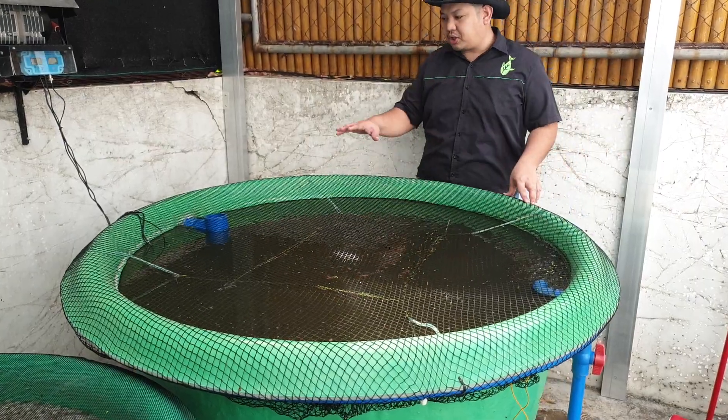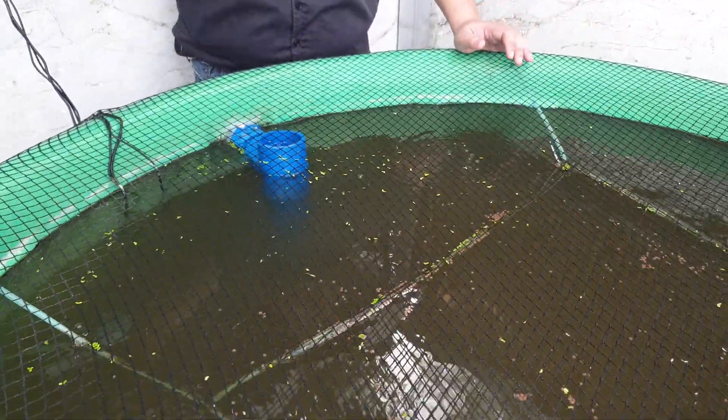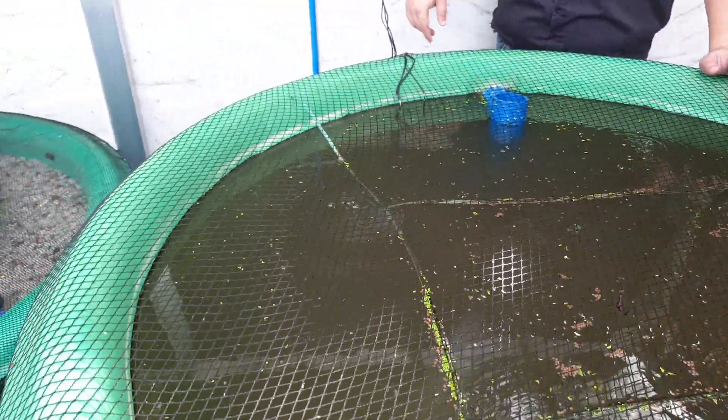By doing that you agitate the water, and some of the solids left at the bottom get mixed and sent to the solid drifting outlet. The fish are not hungry right now because they were stressed from the cleaning. From the solid drifting outlet it goes to our filter — let's go to the filter.